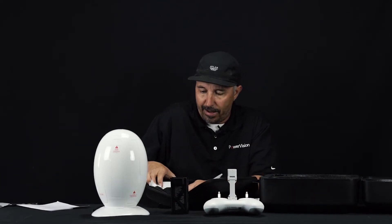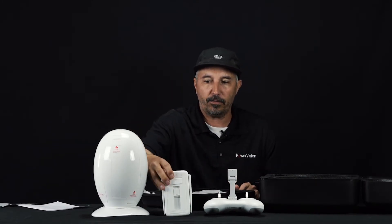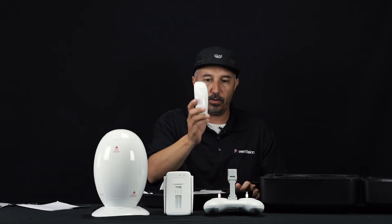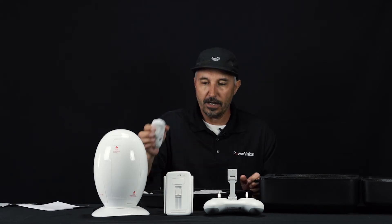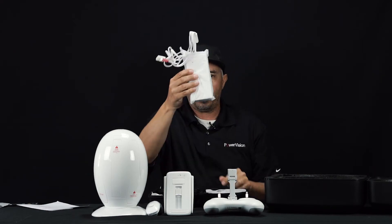You also have the base station, which is your wireless Wi-Fi connection. And then finally, we have the Maestro, which is our intuitive hand trolling controlling device.